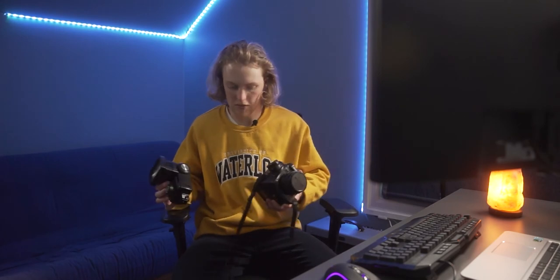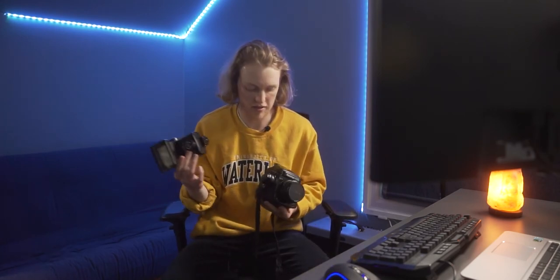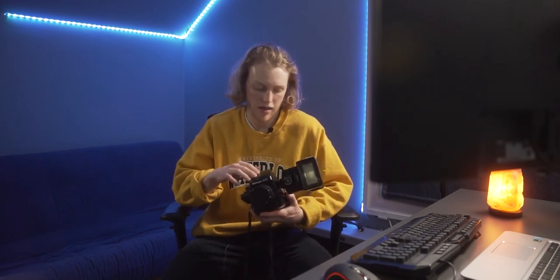I've got my Mamiya 645 here, and then I used this flash that I picked up for about 60 bucks. The sync speed on this is a 60th of a second, so that's the highest shutter speed I can use with this flash or any flash with this camera. This flash was the main source of light that I was using, and I was shooting most of these at f8 or f11.